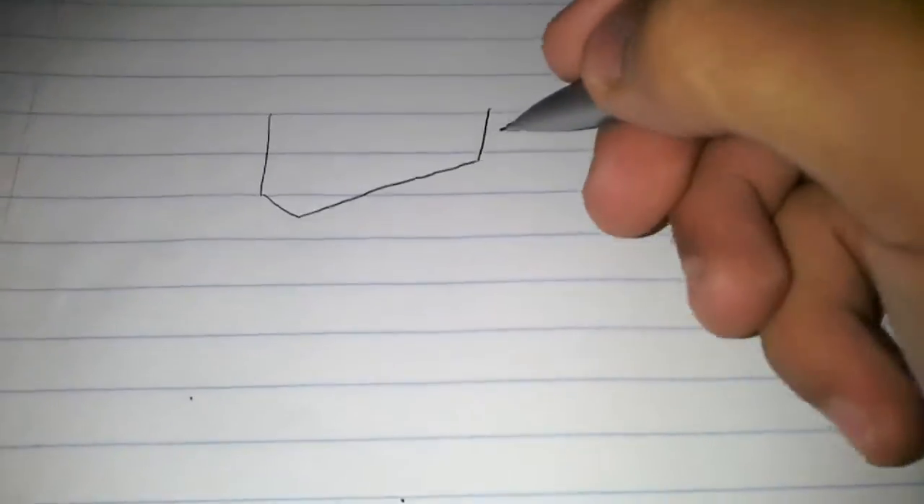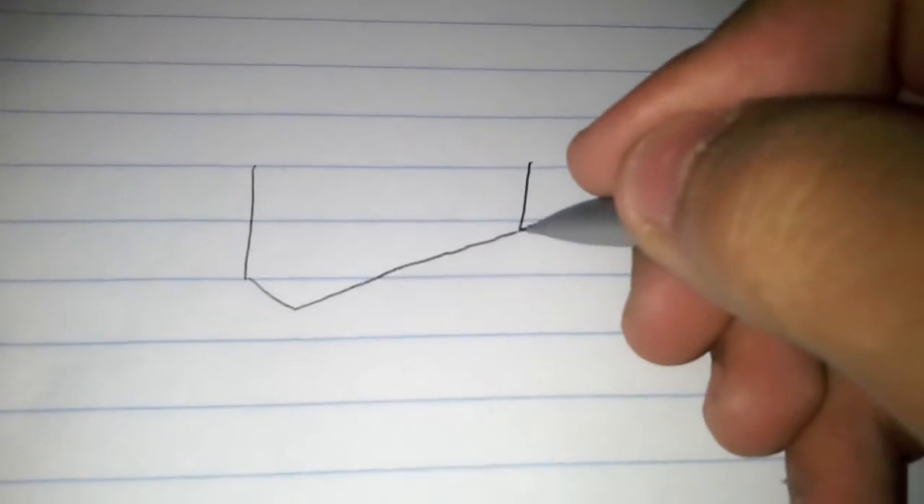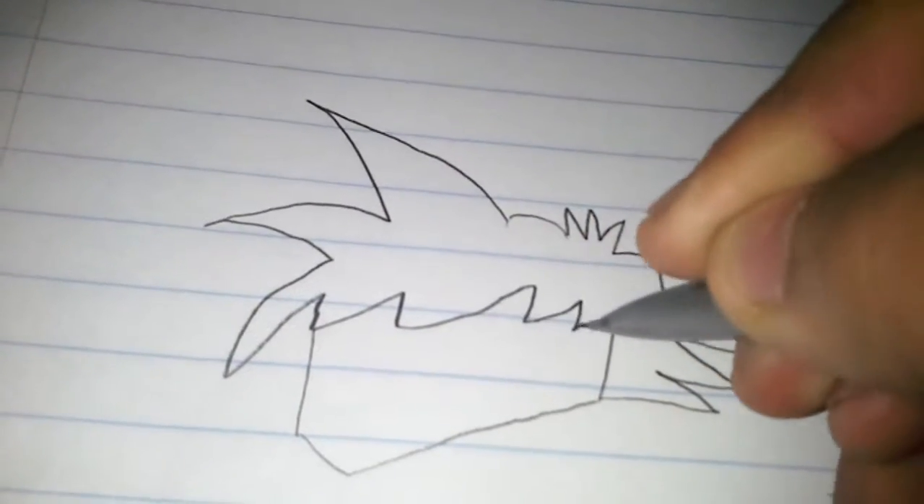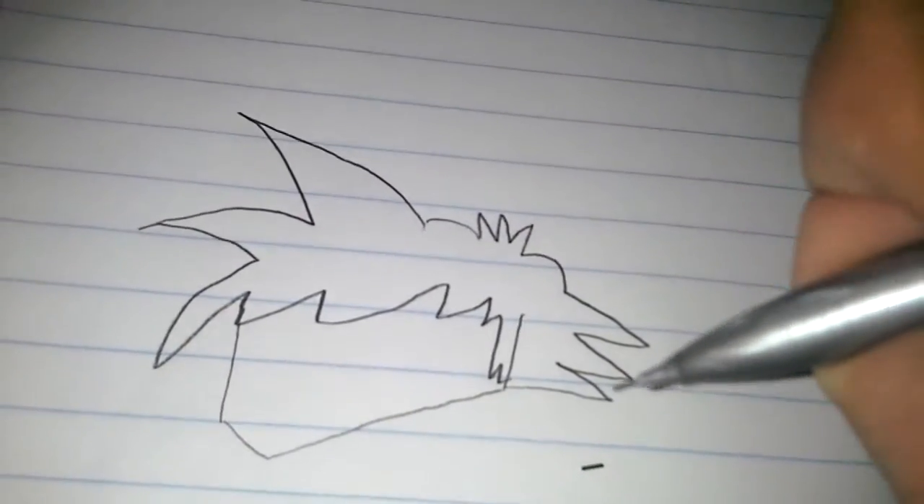We're going to start with Seaside. If you're using lined paper like me, it's easier to draw heads like this - you do two lines with a vertical line, then come down like this. What makes Seaside very unique is that his head is larger than others, and later in the series we'll find out why. For his hair, you do three spikes like that, a curve, three more spikes, then curve spikes like that.